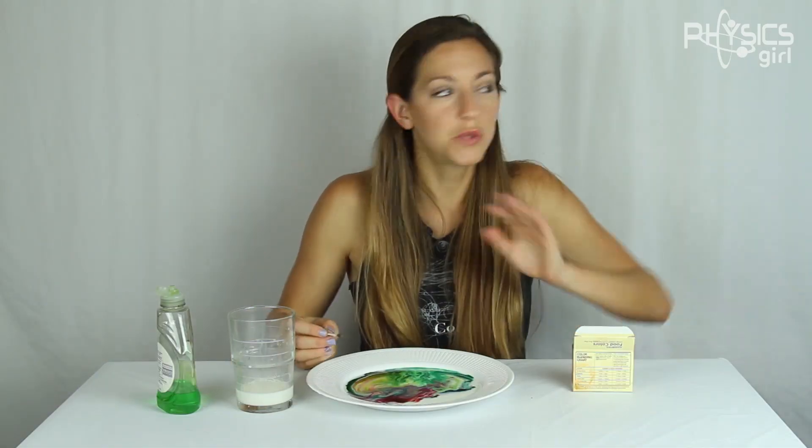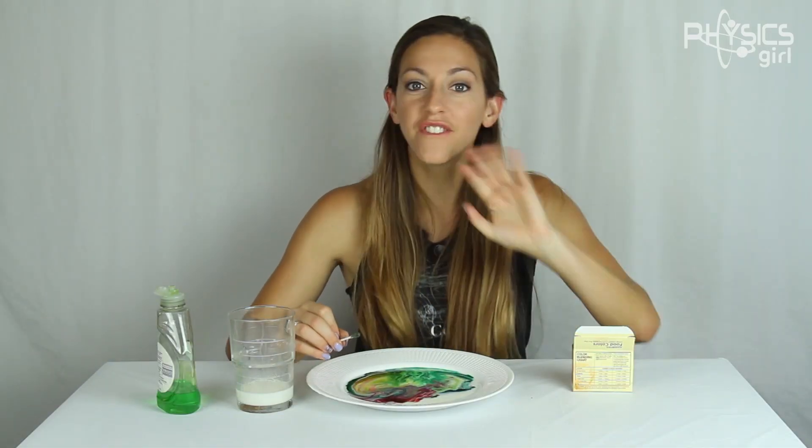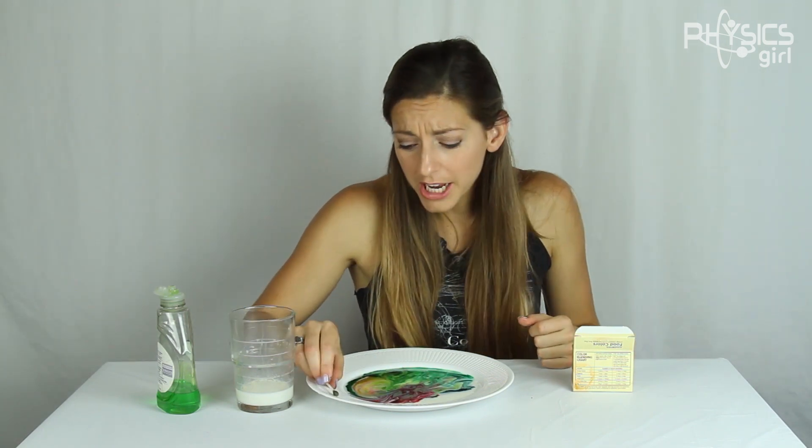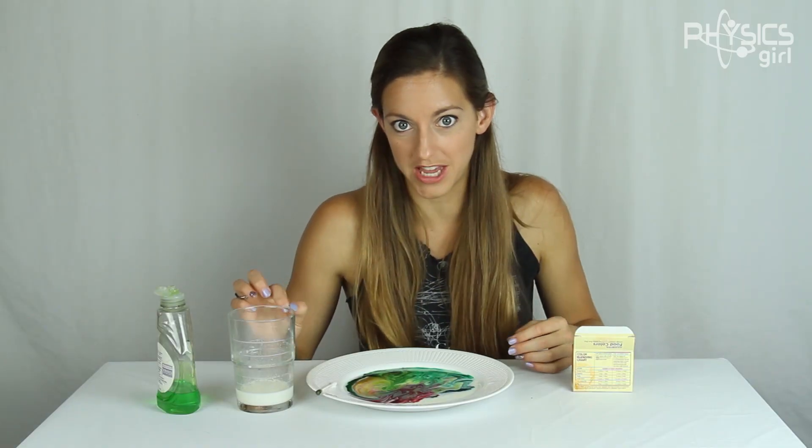But what are they? I drove myself crazy Googling every different combination of soap and milk and food coloring and liquid, and I could not figure out what they are. So I did what I always do when I need to know something, and I asked my physics friend Dan Walsh, who immediately said: Anti-bubbles.